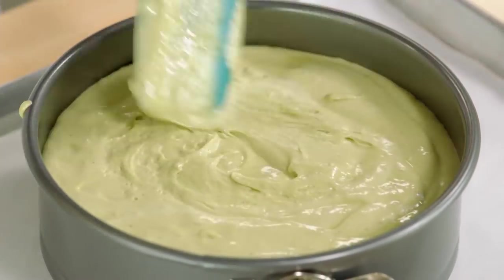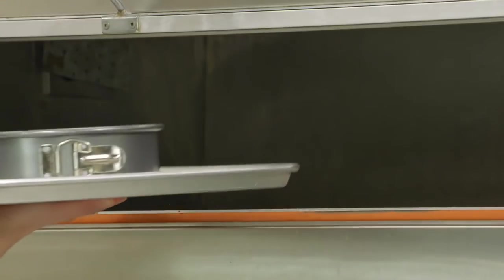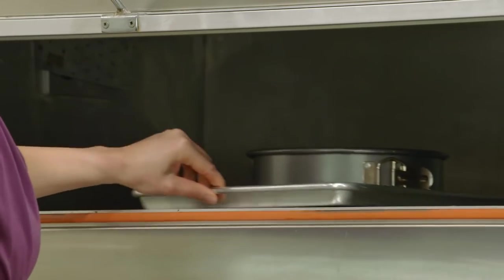I've preheated it to 350, and it takes 40 to 45 minutes. Checking the doneness, like all sponge cakes, I touch the top — when it springs back, I know the cake is done.